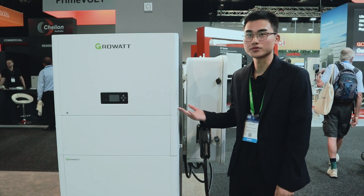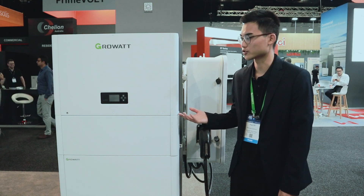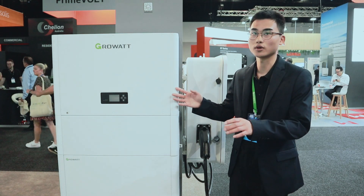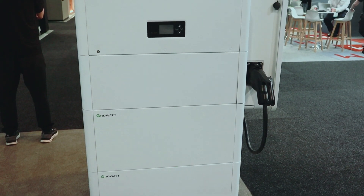Here is our new generation single-phase energy storage solutions for customers. This top one is our hybrid inverter, which is similar to our SPH. The rest of the desk features our ALP battery systems.